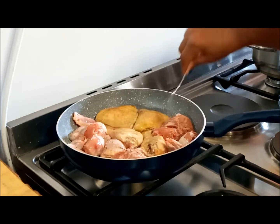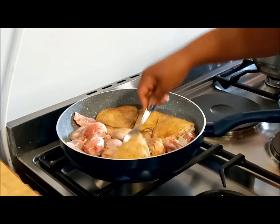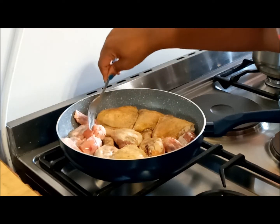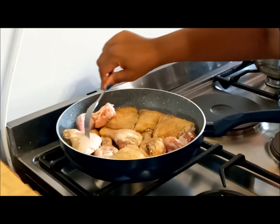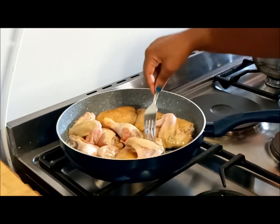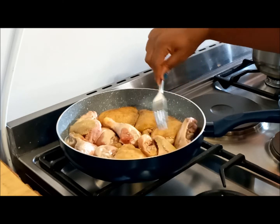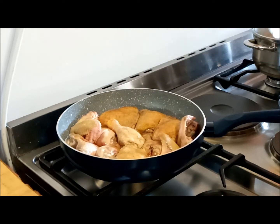As you can see, we've already got that lovely browning. I'm really struggling because I can't find my tongs, but I've got the next best thing — a fork that works. I'm just turning them over. The wings are probably going to be the most difficult to brown, so don't worry too much about that. They are the smaller pieces, they have the least amount of meat, and they are going to cook the quickest.